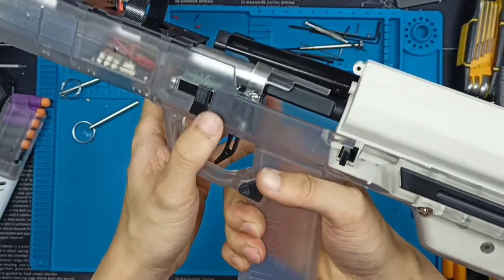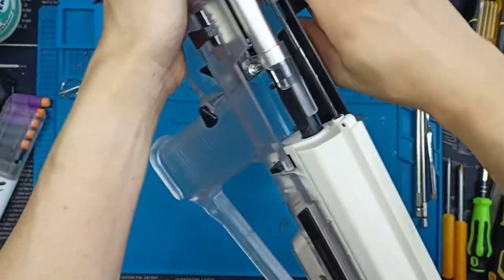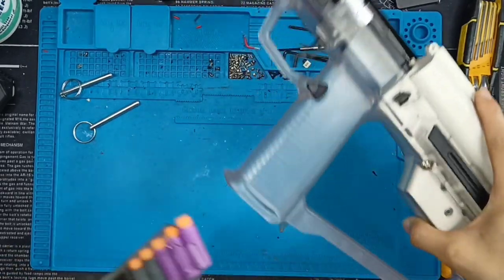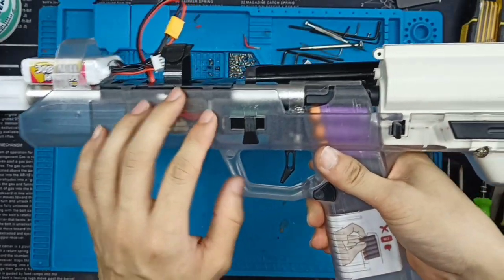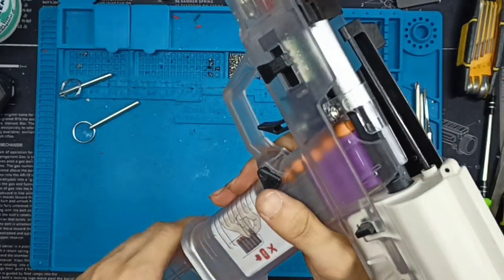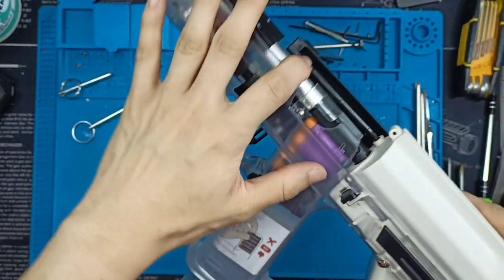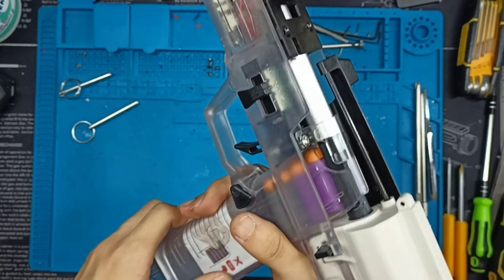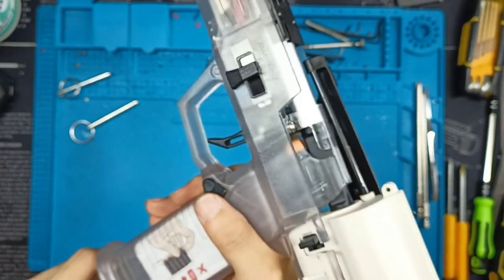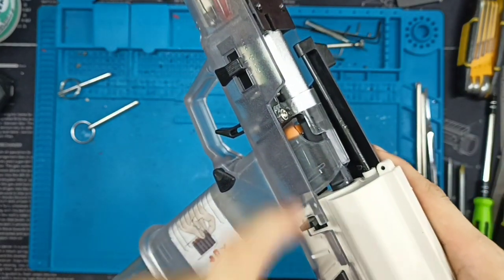Let me just demonstrate the operation. Prime it first, put it on semi — that will prime the blaster. I have five darts already loaded. The bug is actually a programming bug with the 3-shot burst mode. Let's chamber one round in. There's one round loaded in the blaster right now. I'll pull the trigger once in 3-shot burst mode. Three darts shot out. I have one more dart in the chamber and one dart left in the magazine.